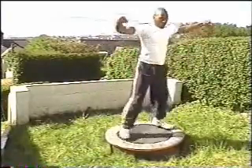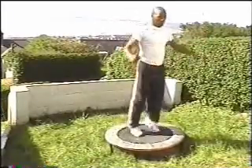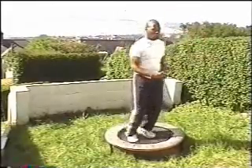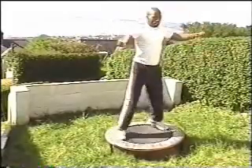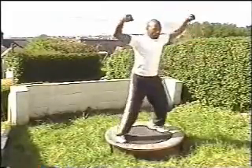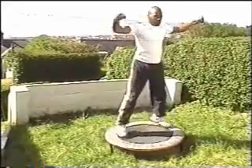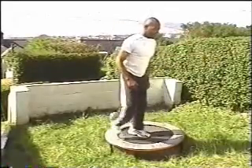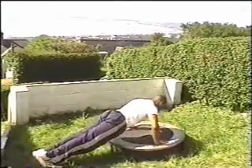Moving on to some more aerobic exercises — this is a star jump. Legs nice and wide, only as wide as the trampoline allows. Make sure that you land with the knees nice and bent, chest up, shoulders relaxed. You can use the arms to assist the movement. Working your shoulders and the outside of your legs — the adductors when the legs are coming in. Remember you can start off with 20 seconds and then work your way up to 40 seconds and 60 seconds of aerobic exercise.